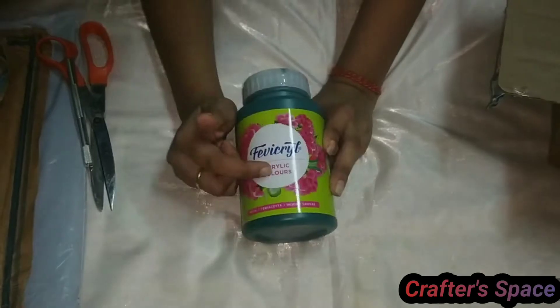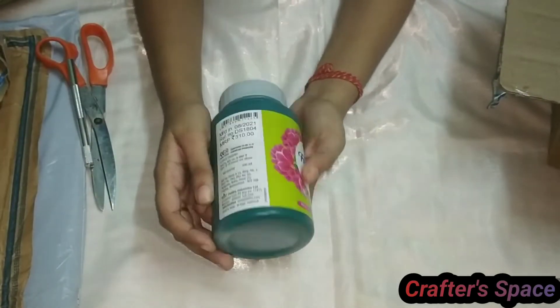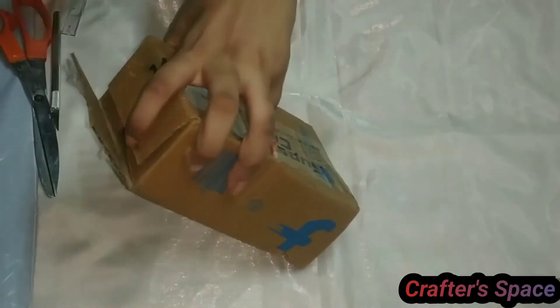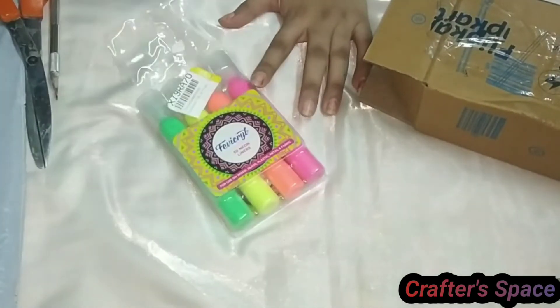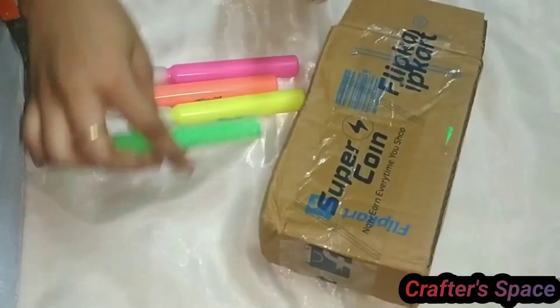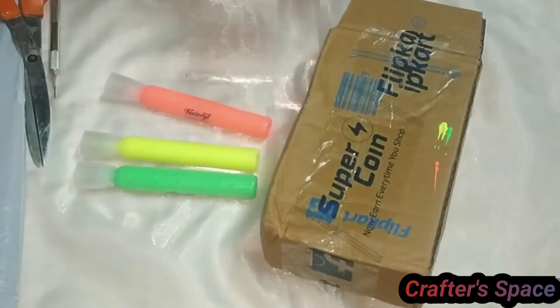In the next box there is 500 ml green acrylic color. The next one is fabric cream 3D neon liners. These 3D neon liners can enhance the beauty of any of our art and craft projects, and we can use them on different surfaces.